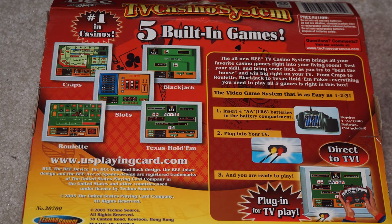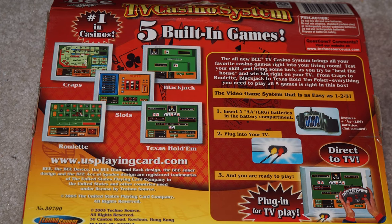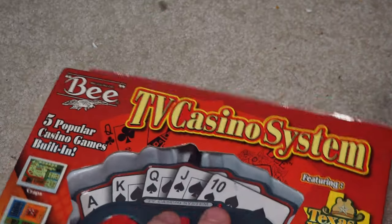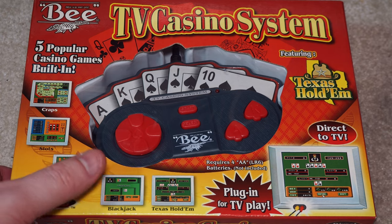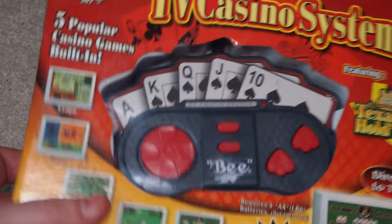So, to be expected I guess — nothing wrong with it. It looks almost 8-bit to be honest, like 8-bit graphics and an 8-bit display. It's never been opened. I don't think anybody watching this wants to actually see this in action because it's just cards and slot machines and it's not going to be that great. It's just another one of these TV games. I'm sure it works, so we'll add it to the count. TV casino system, number one in casinos, ages 8 and up — if you're 8, you can get your poker on. Thanks for watching.